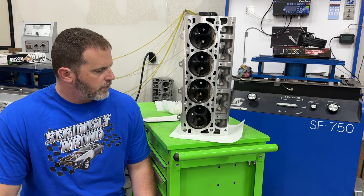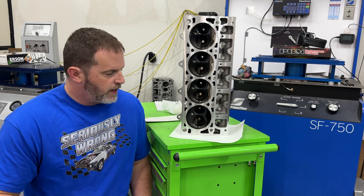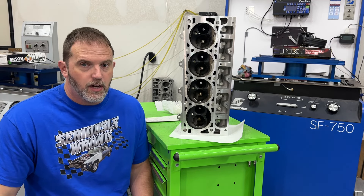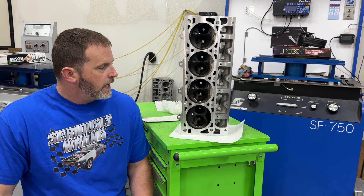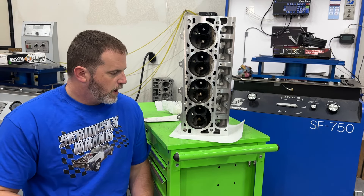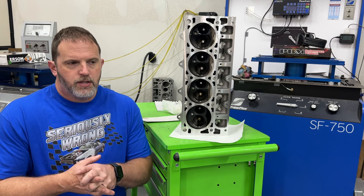Hey guys, this is Eric with Wine Gunner Racing. It's Saturday so it's an update video day. These are the AFR LS3 heads - I just noticed something on the head so I'll probably talk about that during this video too. Anyway, these are the AFR and Forster LS3 heads, and these are a bunch of updates.